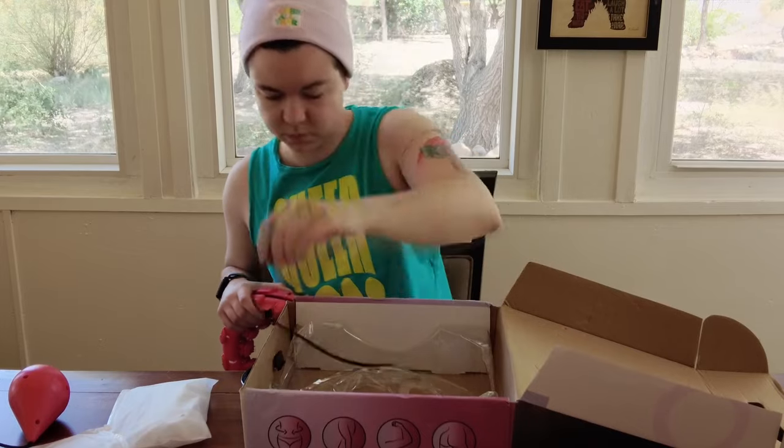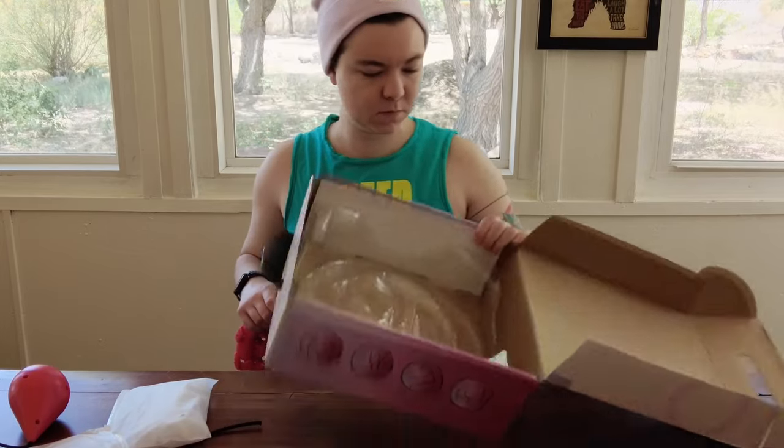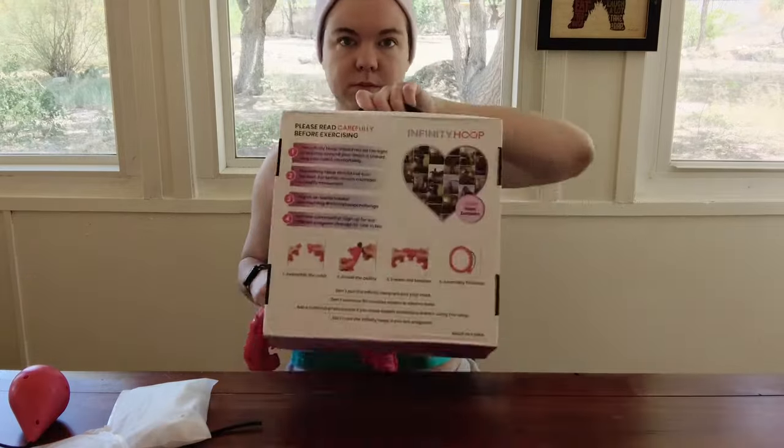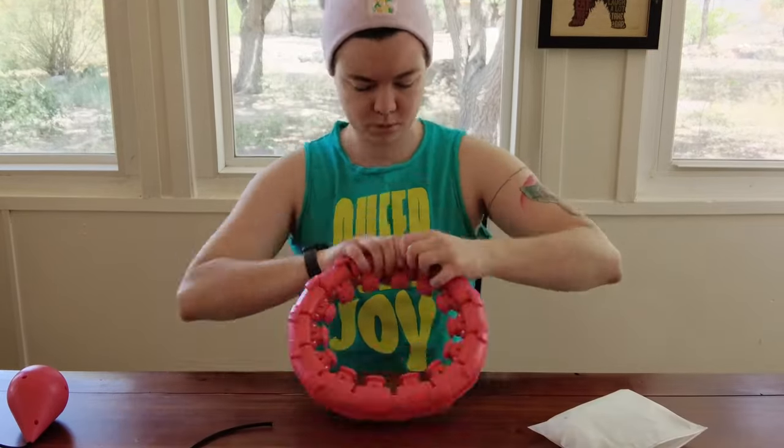I had no idea how to open this — there weren't really clear instructions, just these things on the bottom of the box. At this point I was like, this thing is effectively child-locked. I started to get worried that I'd get stuck inside of it, so I just took a step back — and as you can see, this is my thinking face.